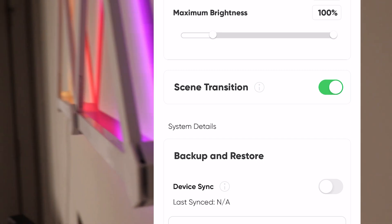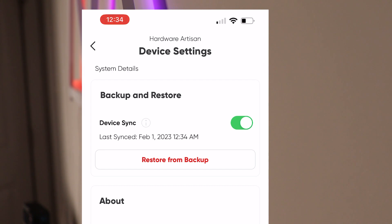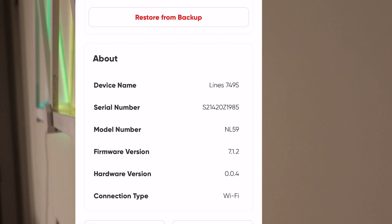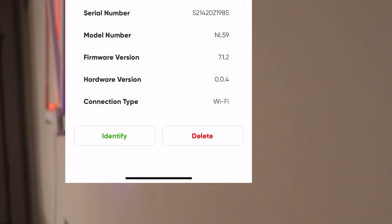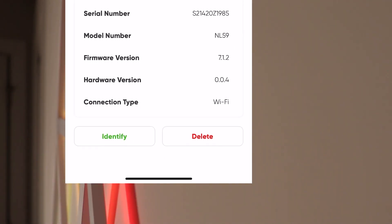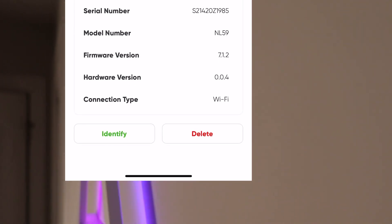It also gives you basic 'About' information: serial number, model number, firmware version, and things like that. You can do an identification which will blink the light, and of course you can also delete it from the software as well.